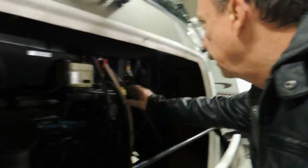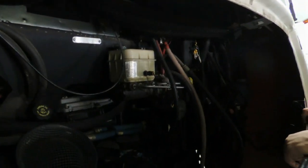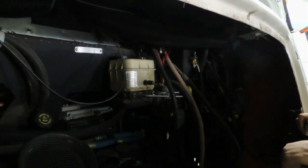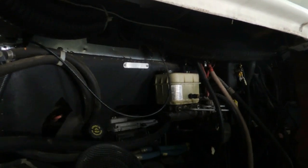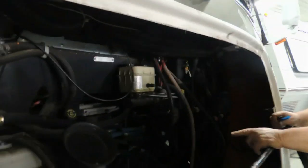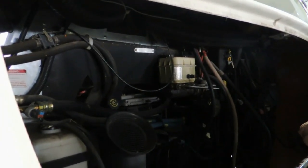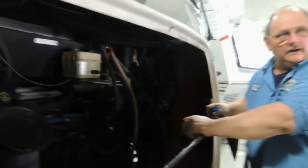What's this up here? That's the brake master cylinder. I read there was a recall on the brakes — specifically on the calipers. That's right, all the calipers. Was the recall handled? Yes. That's what we wanted to ask. That was the only major recall.